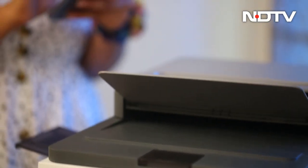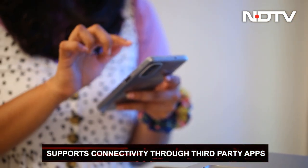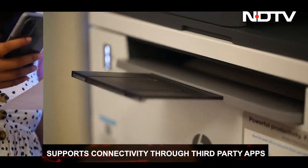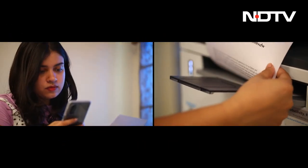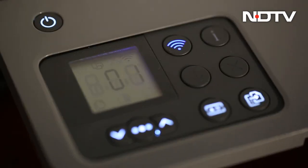The printer also supports connectivity through third-party apps like Google Drive and Dropbox. It lets you scan documents and send them directly to your email, bridging a harmony between the digital and physical.